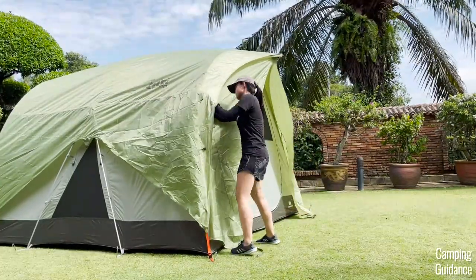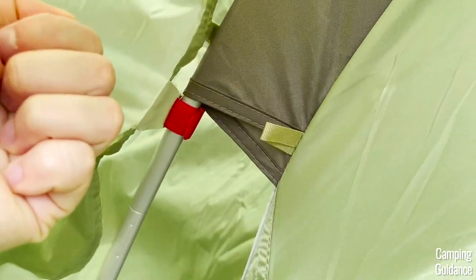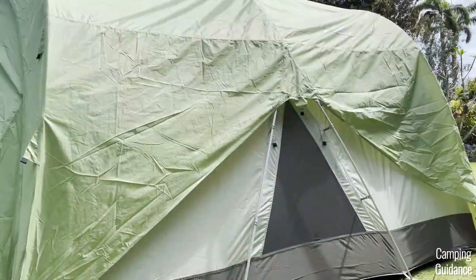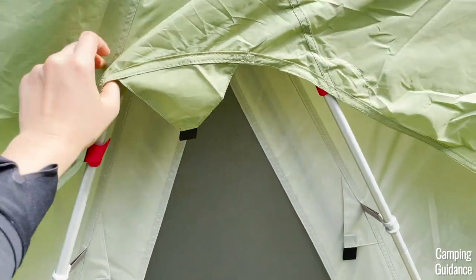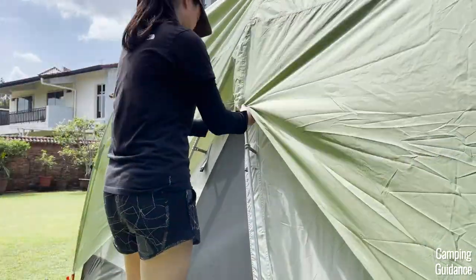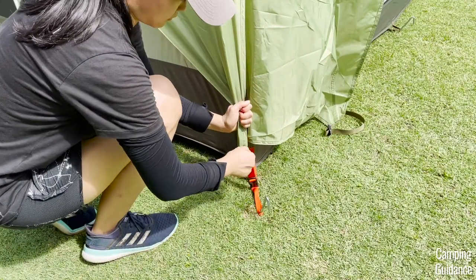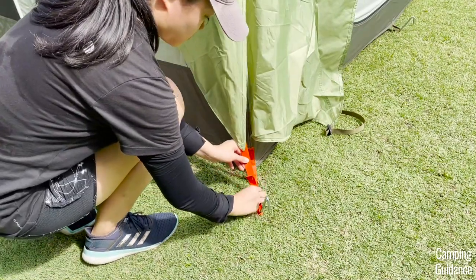To secure the rainfly even more, attach all the red velcro straps. For each orange pole, there are two velcro straps on each side. The other orange pole has another four velcro straps, and the black poles also have velcro straps — three on each side, but I usually use only the bottom two on each side. So altogether there are 14 straps to secure, but you can do less if it's not too windy. I like to tighten the four corners of the rainfly so that it's a bit more snug and won't move around too much in the wind. Just pull down on the rainfly webbing with one hand and use your other hand to pull on the other side of the webbing. If you want to loosen it instead, just pull on the buckle.